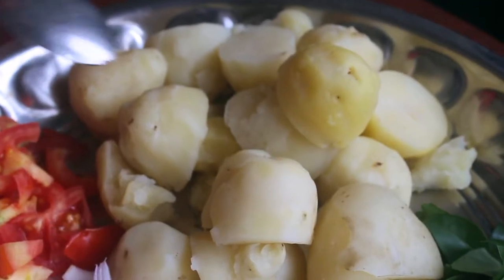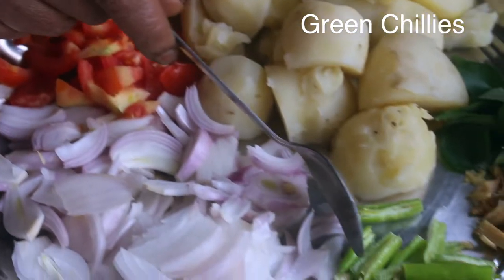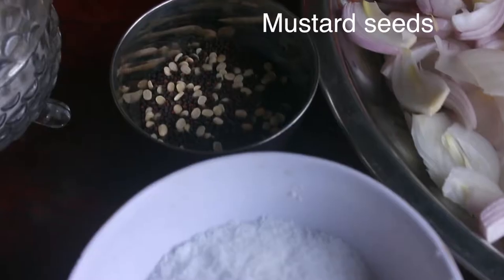We have the ingredients: Potatoes, Thakali, Bengayon, Pachamulaka, Inji, Karwepula, Manjatul, and Kudu.